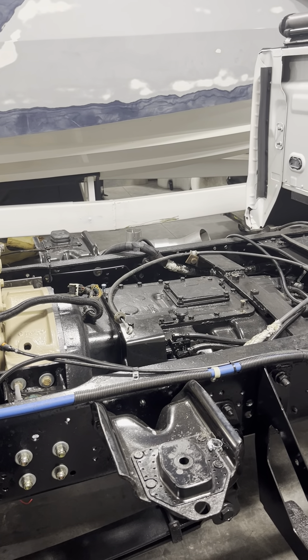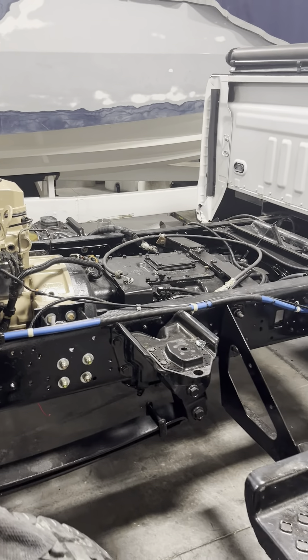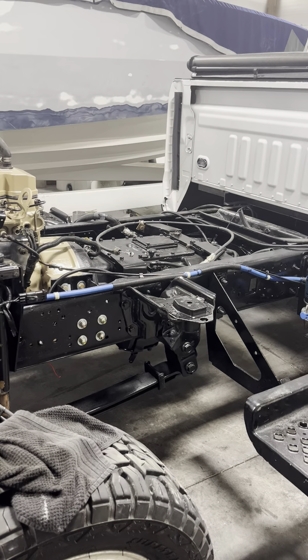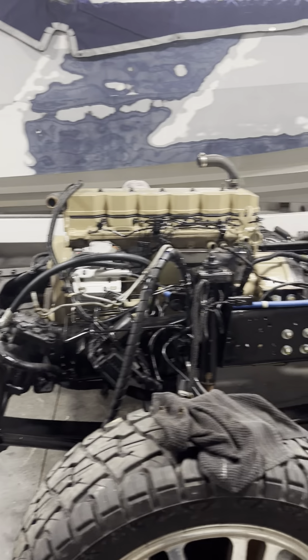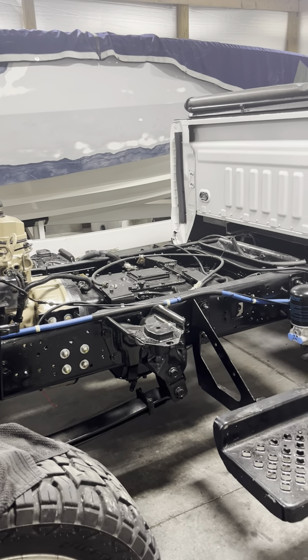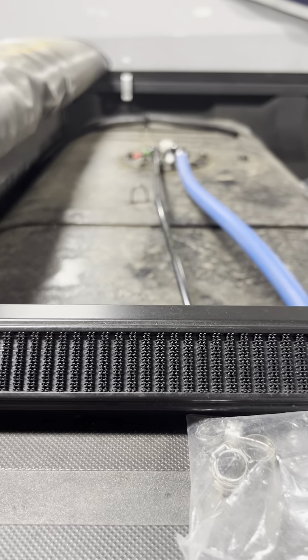I wrote down all the part numbers for the transmission — I actually got a VIN number for a C8500 that had an 8LL Eaton in it, so that's what I bought the clutch cable and all that stuff for. It was really nice that everything's a factory fit for that cab; I didn't have to modify anything. I did order an extra clutch cable and some clips that'll just sit in the toolbox in the back of the truck. Fuel lines are done, the returns are done, all that stuff is done.